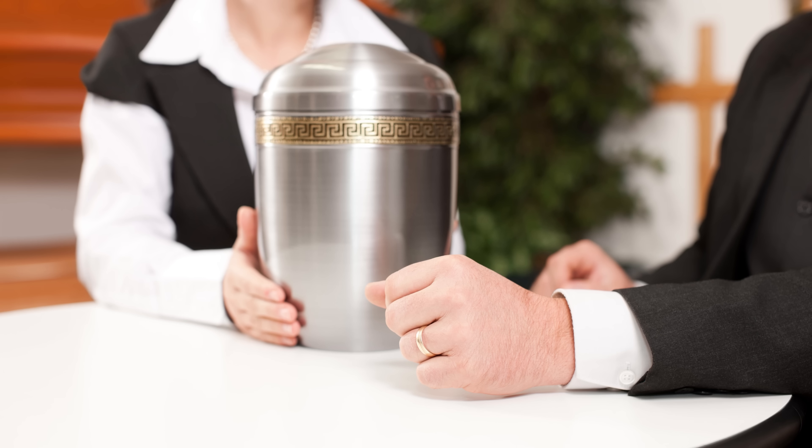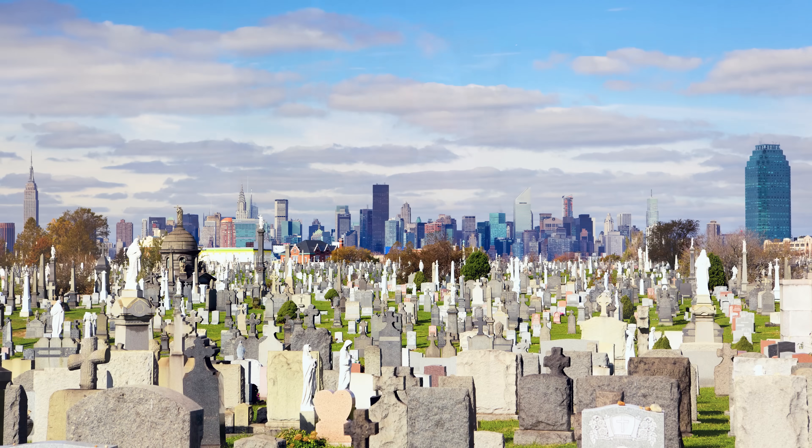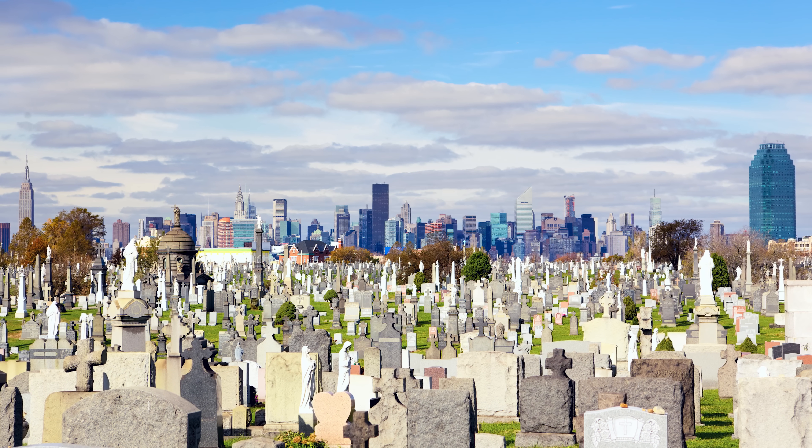If you're a return-to-family donor, the family gets those cremated remains, which is pretty awesome. If you're a common burial body, that means you didn't want to go back to your family, and there is a place where your remains can be placed at a local cemetery.